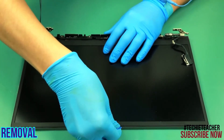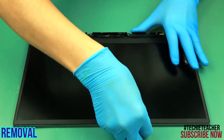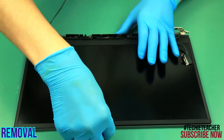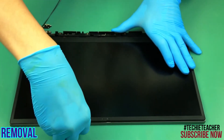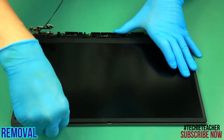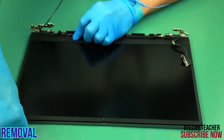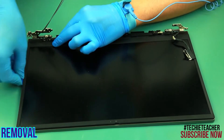Slide sideways to detach the hinge cover and remove it. Remove two screws. Remove four screws. Starting from the top edge, pry open the bezel and remove it. Remove four screws. Remove two screws. Remove five screws. Remove two screws. Remove two screws.